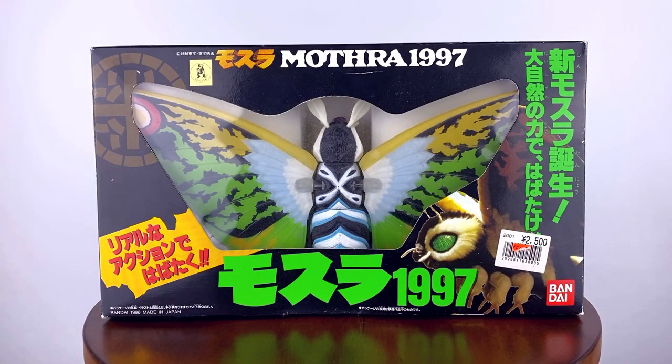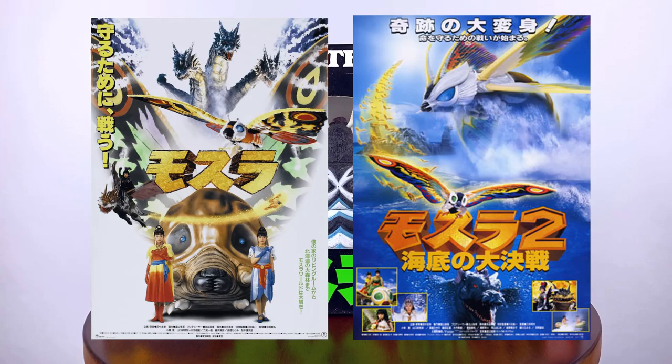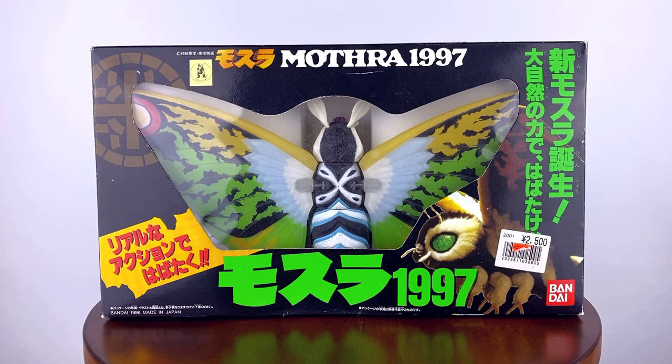This figure was made in 1997 and based off of Mothra Leo as we saw him in the first two Rebirth of Mothra films. Fun fact: Mothra is actually never referred to as Leo in the entire film. All instances of the character are referred to as Mothra on screen. From what I can gather, the name was widely adopted by American and Japanese audiences due to the title of a song sung by the priestesses in the film.